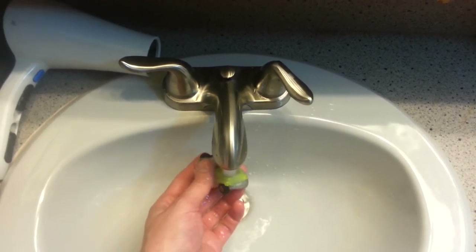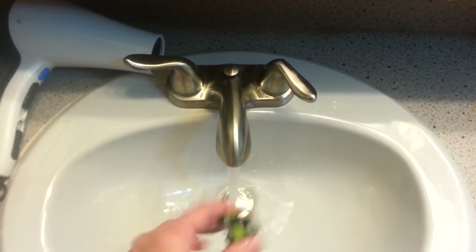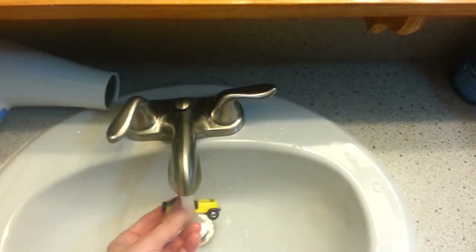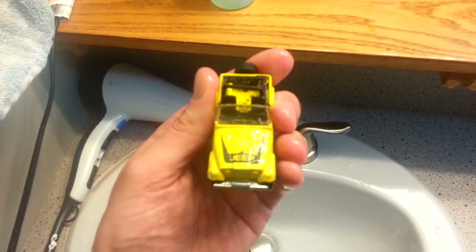What? You want yellow? Uh-huh. Okay, well here's the green. Now we'll put it back to the yellow. Yellow. There we go. Yellow. Yellow Jeep.